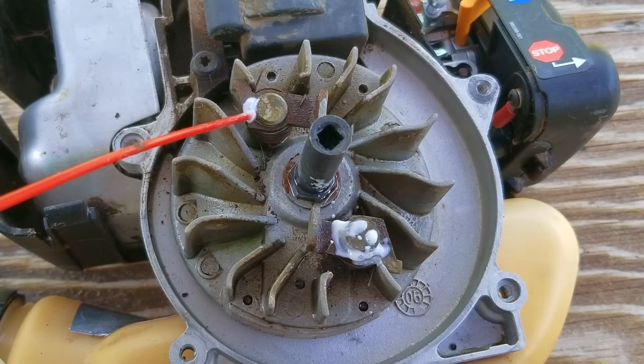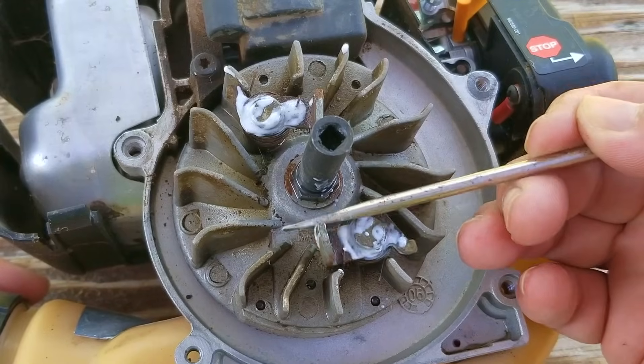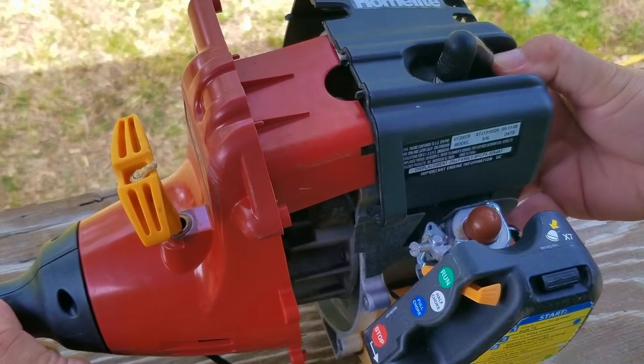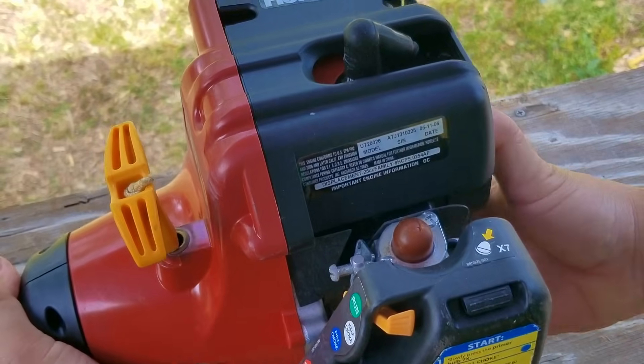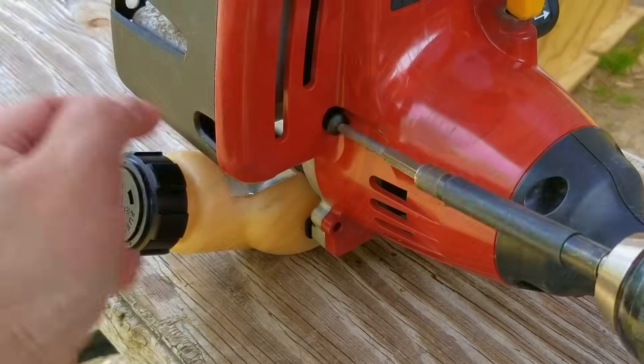I could use a light oil if I wanted to, but instead I'm going to use lithium grease on the post for the starter pawls. To be honest, this was not the best choice and if I had to do it again, I would choose a WD-40 or something like it instead. After working the pawls for a few seconds, I think it's time to put the cover back onto the engine and see if that made any difference.